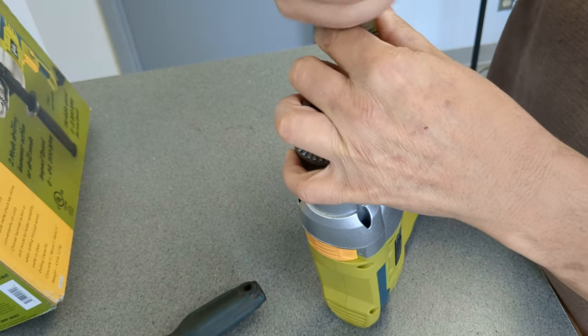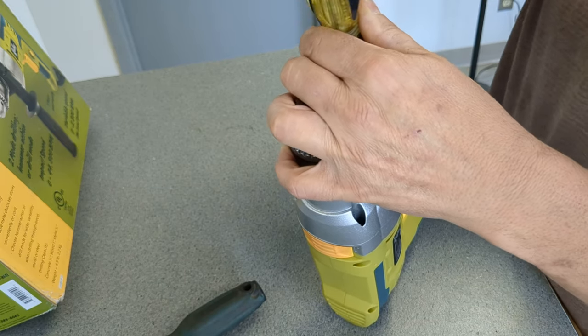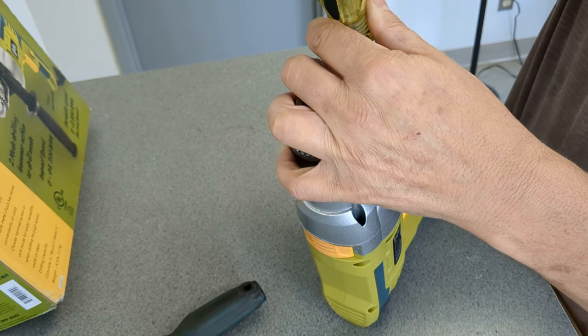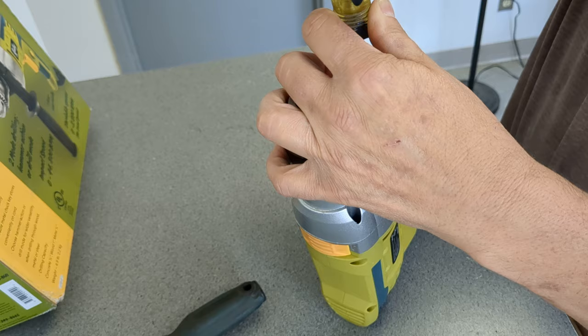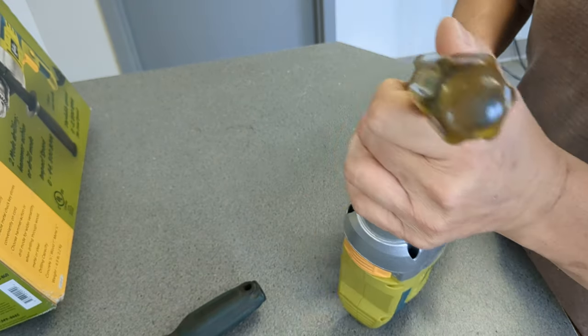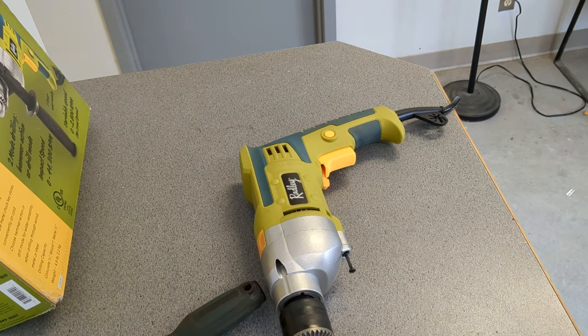It could be a lot of things, actually. Why don't I use a cordless drill to do this? I mean, I think I do have one. Let me go look. I'd rather use a cordless drill to take this apart — cordless drills are so much better in some ways.